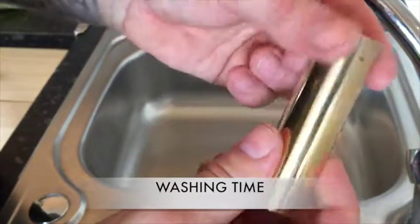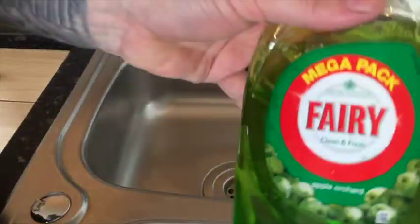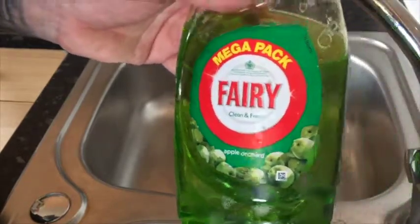Let's get rid of the Brasso smell — the metal polish smell that's going to be on there. We're just going to give it a wash in some lukewarm water using washing up liquid, or dish soap as some people call it.